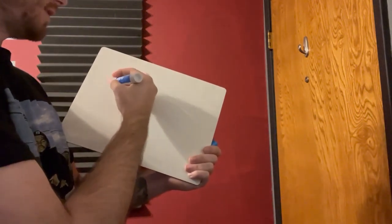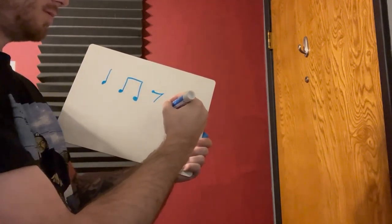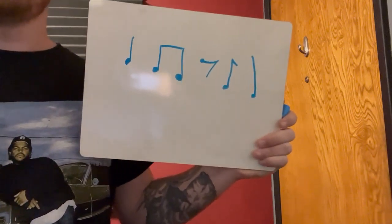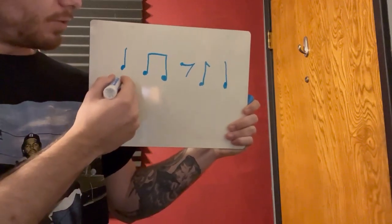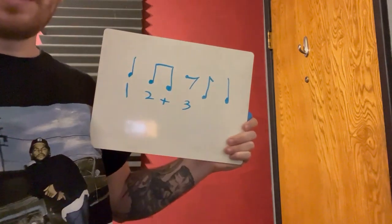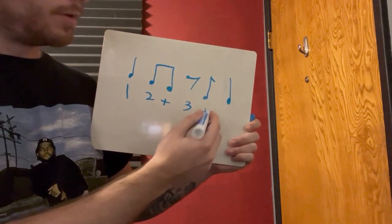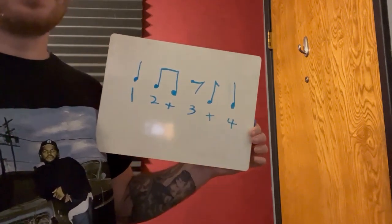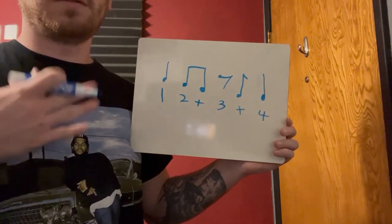Let's try it with some quarter notes and eighth notes mixed together — like: one, two-and, rest, and. Take a minute and see how you would notate this. We're definitely going to start on beat one. Then two-and are eighth notes. The next beat has to be three, but that's on a rest — kind of funny. We just keep going like nothing happened: three-and, because those are eighth notes. Then we have beat four. So: one, two-and, and, four. One, two-and, and, four.